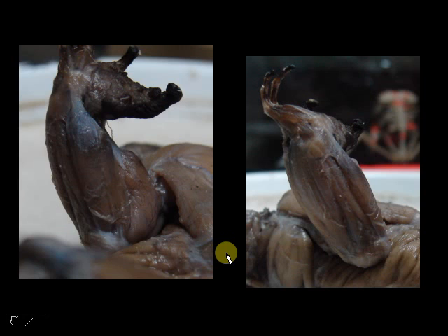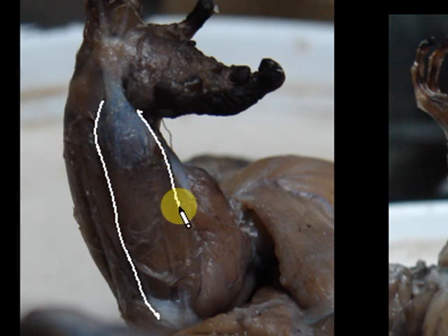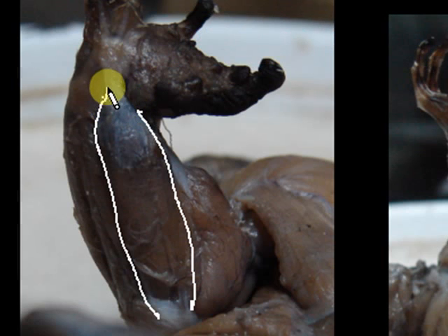This is the ventral view of the arm of your toad. One main muscle that is easily seen — that big fat muscle — is called the palmaris longus. Your clue is that there is a connective tissue that connects it to the palm, hence it's called palmaris longus. Longus because it's long. So you just look for the biggest muscle in the ventral view and that is your palmaris longus.